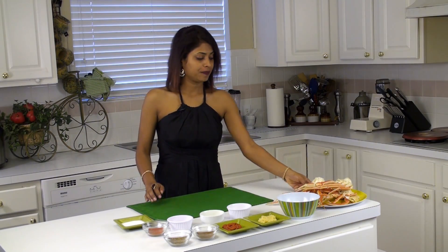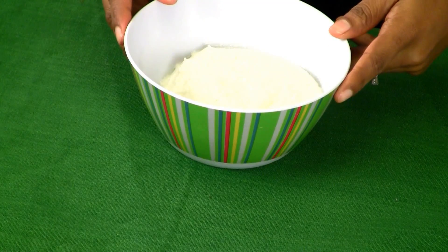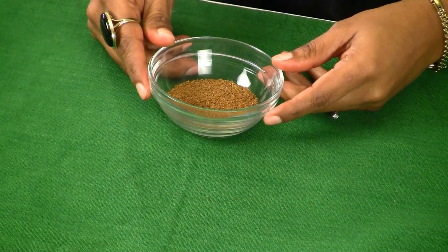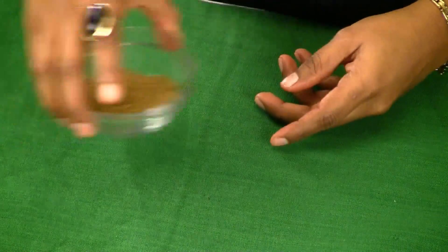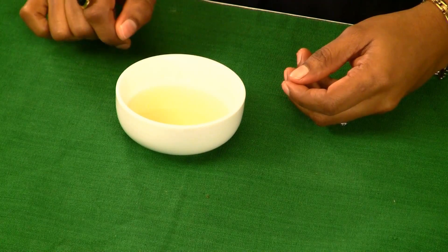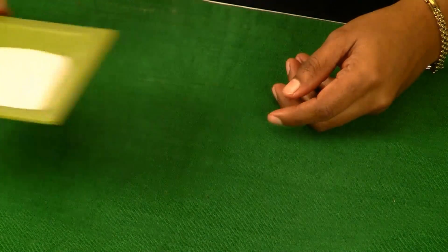To make tandoori crabs we need: 2 pounds of snow crabs, 3/4 cup of yogurt, 2 tablespoons of ginger garlic paste, 1 tablespoon of chili paste, 2 tablespoons of cumin powder, 1 tablespoon of coriander powder, 1 tablespoon of red chili powder, 1 teaspoon of turmeric powder, 2 tablespoons of lemon juice, salt to taste, and finally 1 tablespoon of oil.